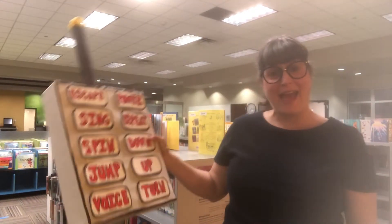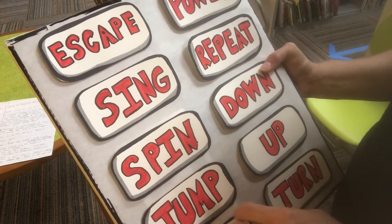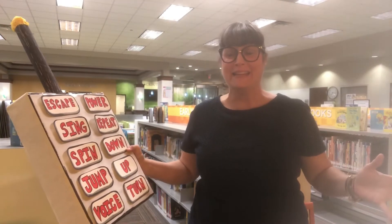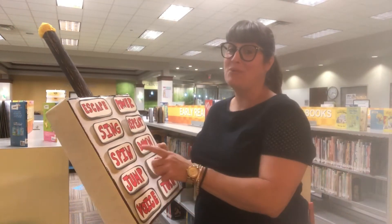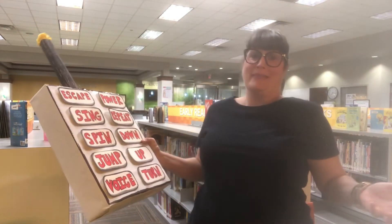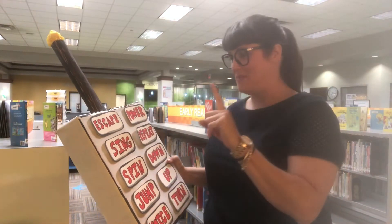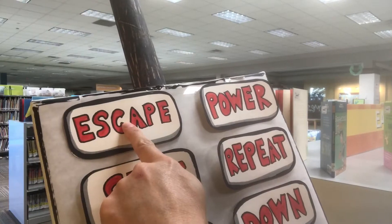And I just happened to have a remote control here with me. I wonder what would happen if I pressed spin. Whoa, that was crazy! Well, I did press the spin button. What did I think was going to happen? Hmm, I wonder what would happen if I press this button. Wow! This is so cool!